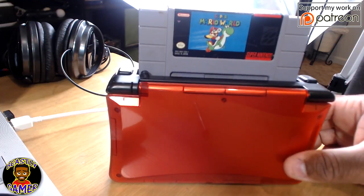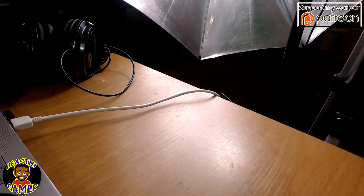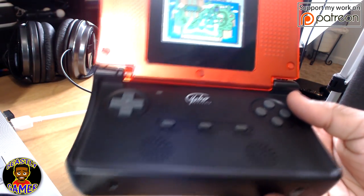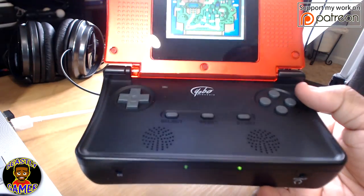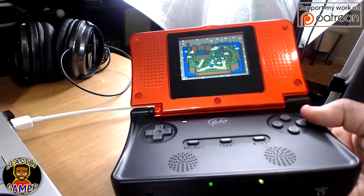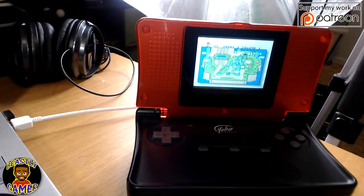You guys let me know in the comments — have you ever heard of the Yoba? It's called the Yoba Gameware. Have you ever heard of this thing? What do you think about it? Is it too big? Too bulky? Do you think it's really cool? You can play it on your TV, you can play it on the go, it's super duper loud, and it plays all your Super Nintendo classics. Let me know what you think in the comments below. Be sure to give a thumbs up, guys, and show support for my channel. Join the Facebook group, follow me on Twitter, and if you'd like to show your support you can do it at my Patreon — there's a link in the description. I'm the Beastly Gamer, and I'll see you guys next time.